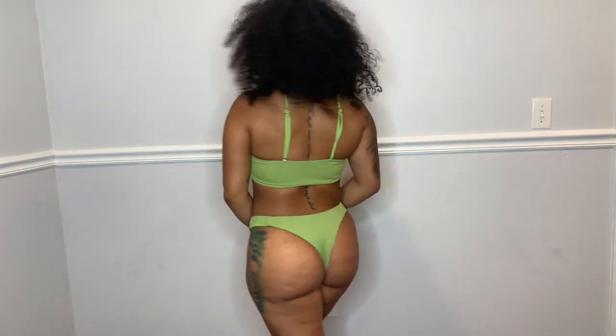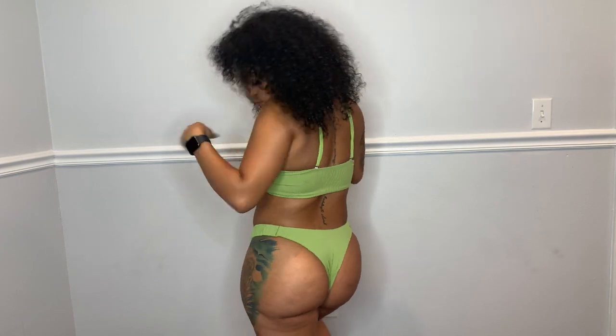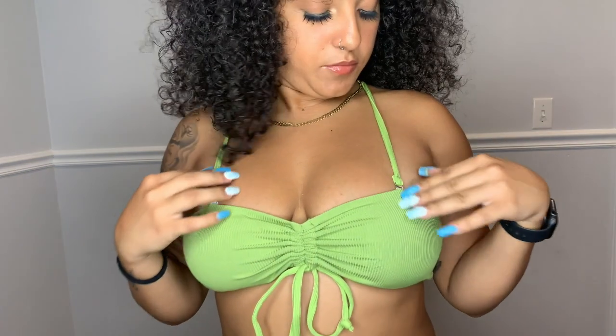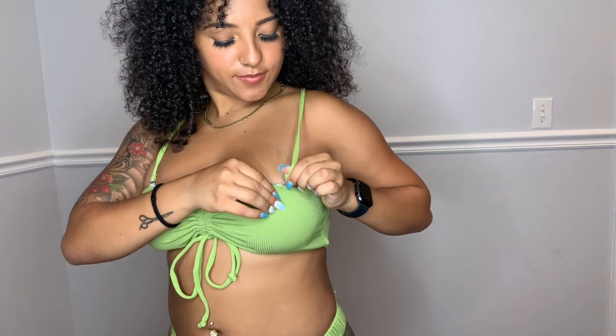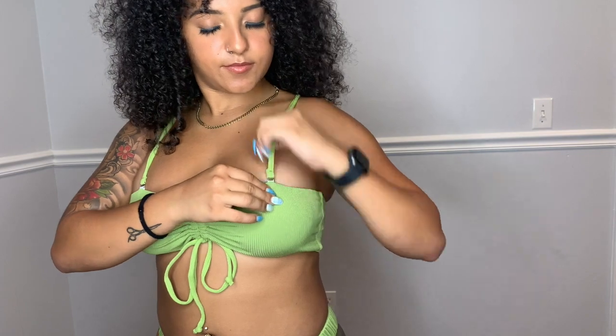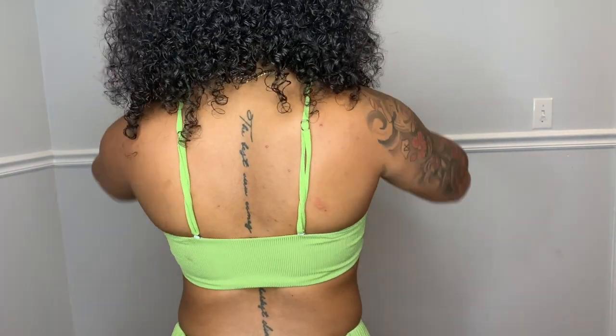This green bathing suit reminds me of the orange one, but it doesn't have any ties in the back — it's fully covered. The bottoms are a bit cheeky and you can remove the straps so it just becomes strapless. I also like how you can adjust the straps if you want to make it tighter.